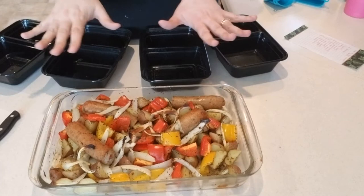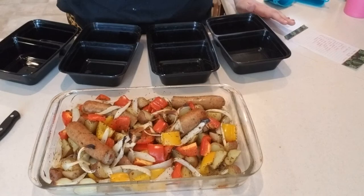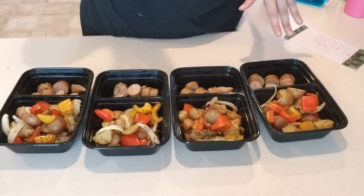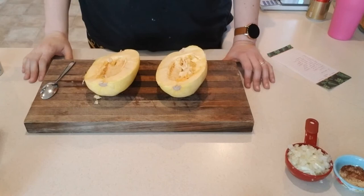Our Italian chicken sausage is nice and cool, so we'll go ahead and start putting this into our containers. All four days are ready to go. Now we'll keep working on our Sloppy Joe spaghetti squash bowls.